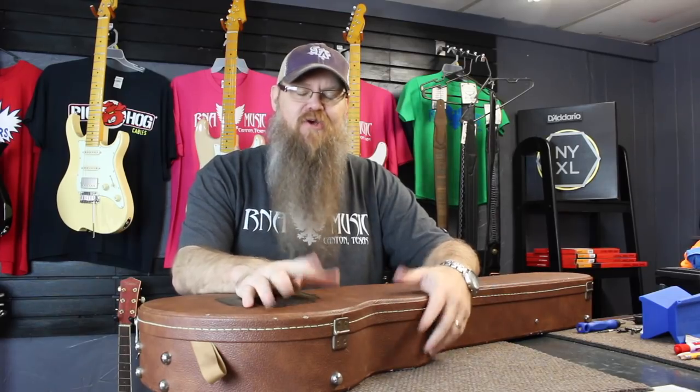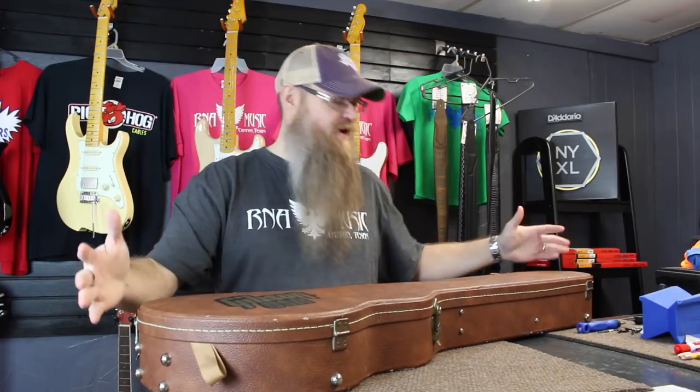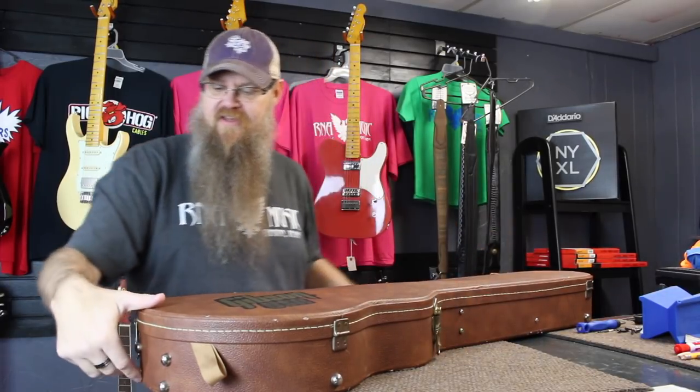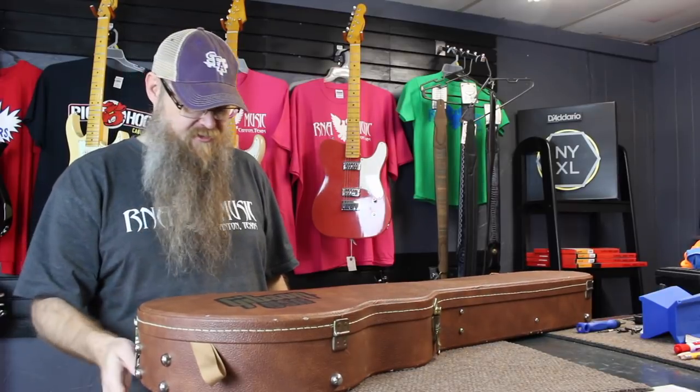Now, interestingly enough, there is no box. So can you do an unboxing when there's no box, or is it just simply an uncasing? It's an uncasing video because I bought this guitar, but it did not come in a box. It came with a person who brought it in the store, and I want to show you guys what it is. So let's get started with the uncasing video of Ryan's new guitar.